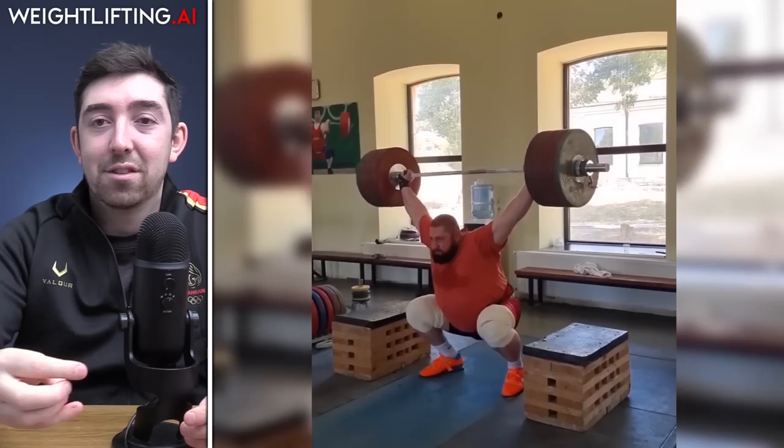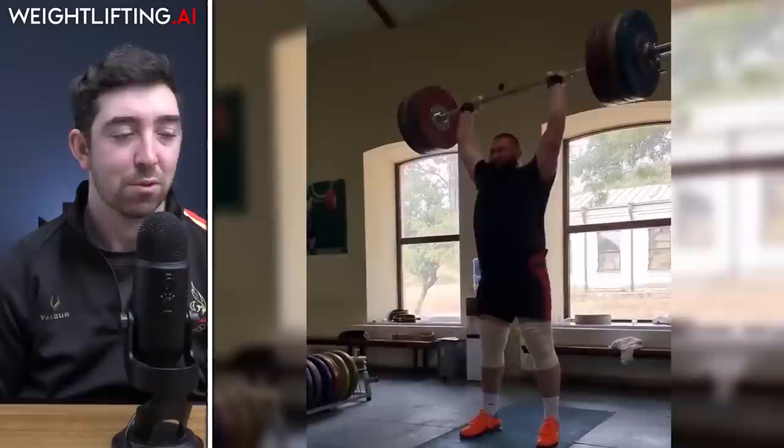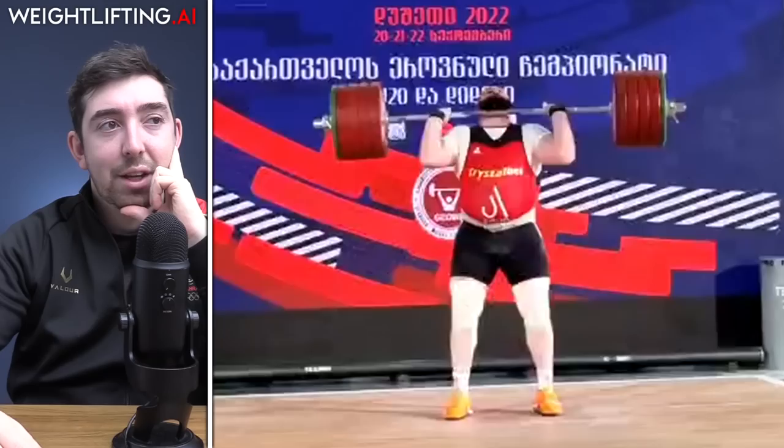Quick update on Lasha Talakadze: he's doing 195 kilo block snatches above the knee — just fast. He also hit a 200 kilo power clean and push press, which is actually impressive because despite having the biggest snatch and biggest pull ever, he's not the best power cleaner — he can't put on the brakes the way Nino does. So 200 is a big deal. More impressive is the push press. He also snatched 210 and has clean and jerked 245 recently, so he's getting back there after his injury at Europeans.